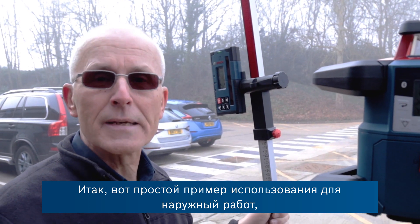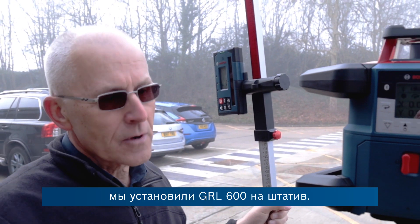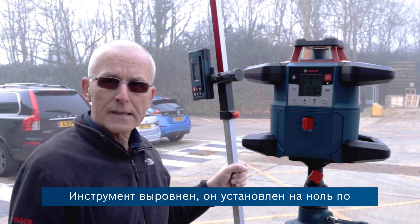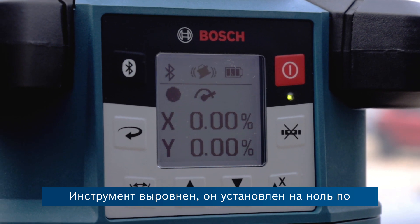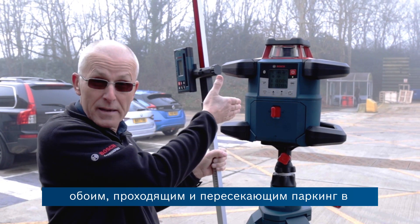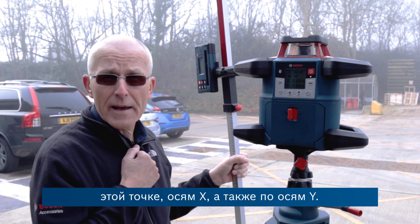Here's a simple application demonstrated outside our building. We've got the GRL 600 set up on the tripod. It's levelled at zero on both the x-axis — going out across the car park — and also levelled on the y-axis.